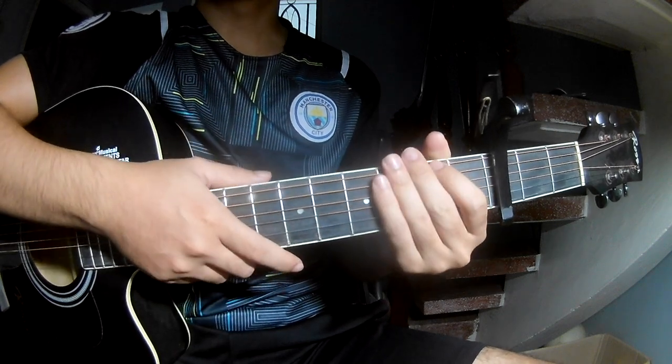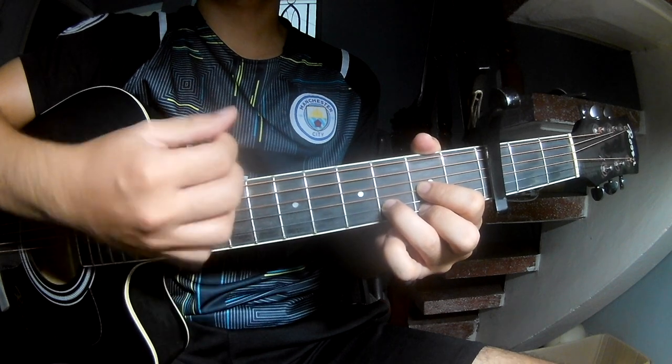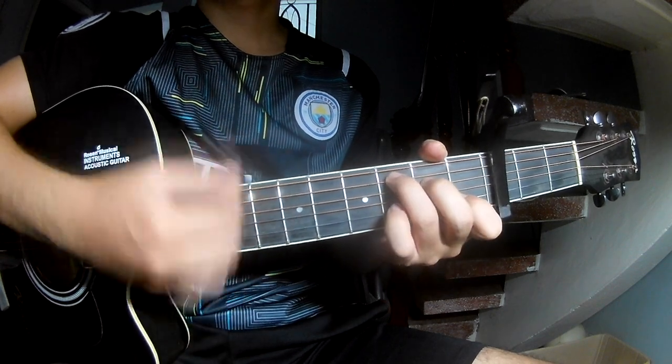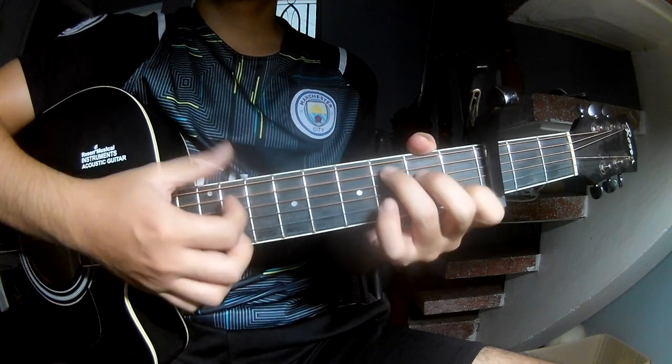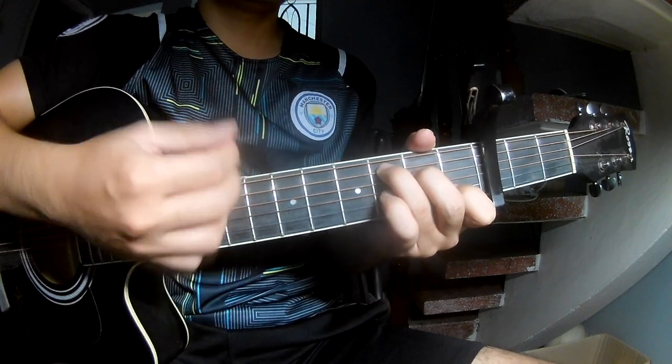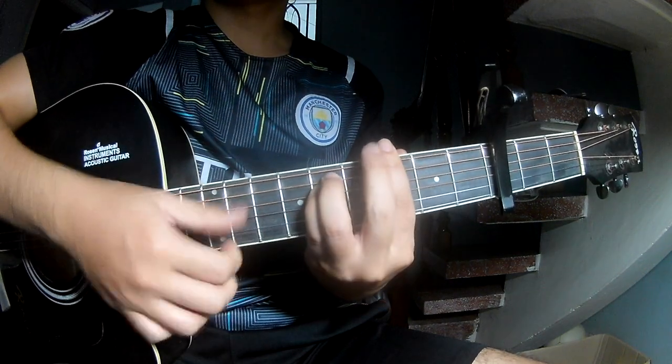Play the strumming the same way for the pre-chorus chords: DOWN, DOWN, DOWN, UP, DOWN, DOWN, DOWN, UP. As you play along D, C, Em, and Gm.